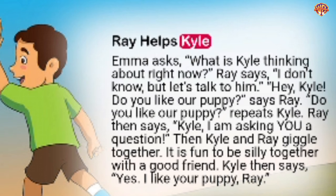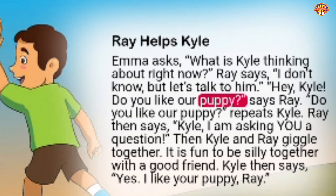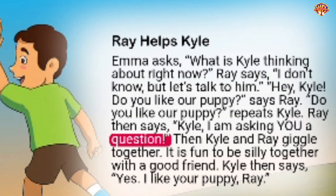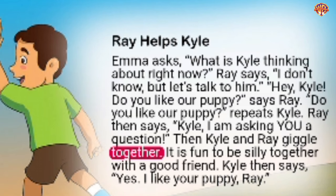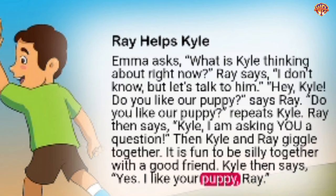Emma asks, 'What is Kyle thinking about right now?' Ray says, 'I don't know, but let's talk to him. Hey Kyle, do you like our puppy?' 'Do you like our puppy?' repeats Kyle. Ray then says, 'Kyle, I am asking you a question.' Kyle and Ray giggle together — it is fun to be silly together with a good friend. Kyle then says, 'Yes, I like your puppy, Ray.'